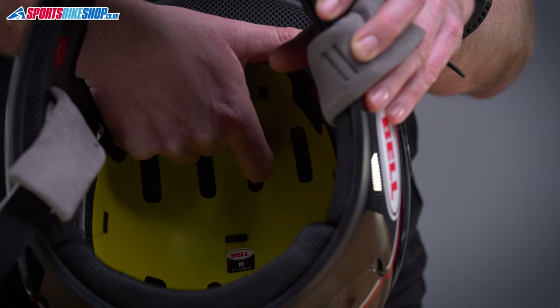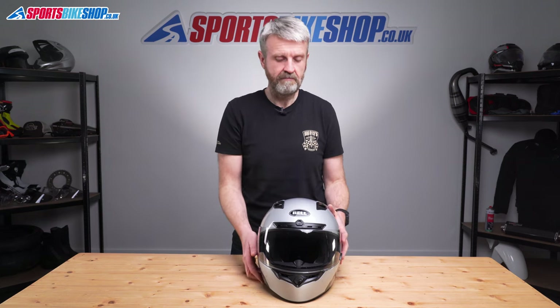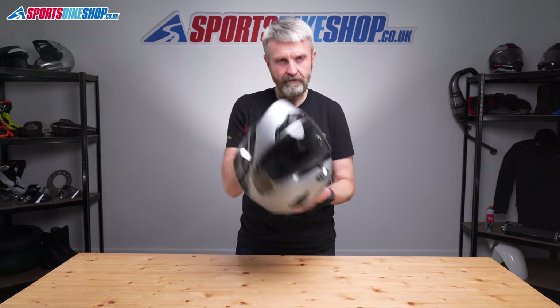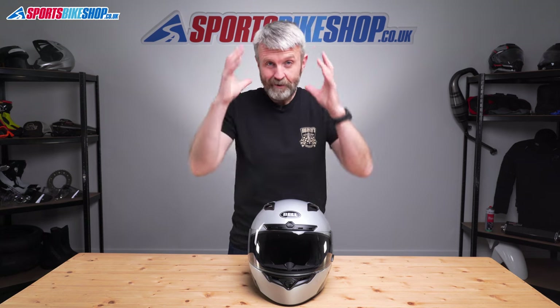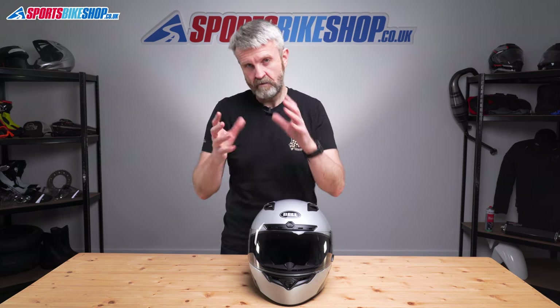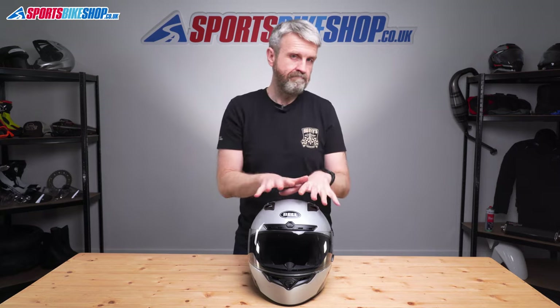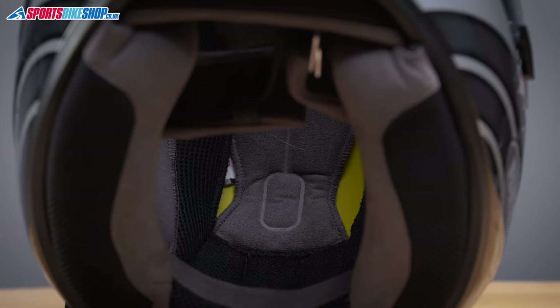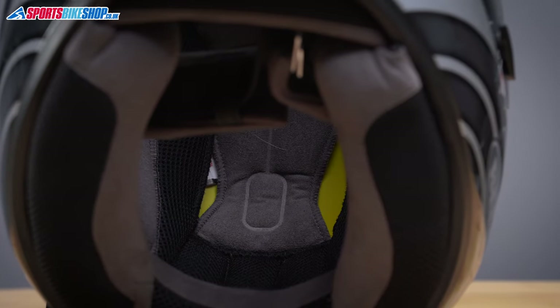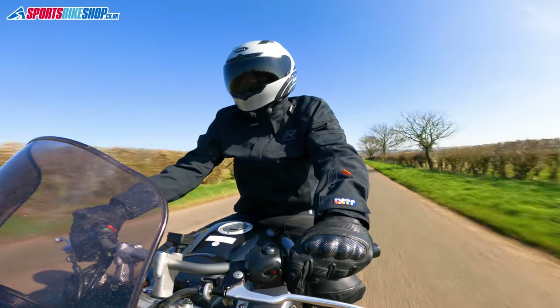The principle is that the MIPS liner allows your head to move very slightly inside the helmet if you suffer a glancing blow in an accident rather than a direct impact. Nature has its own equivalent — it's called the scalp, which slides over your head if you fall, reducing the deceleration forces you experience inside your head. MIPS works in a similar way, helping control the rate of deceleration inside your head. It's there to do a job if I'm ever unlucky enough to need it, but for the rest of the time, I have absolutely no idea it's in there.